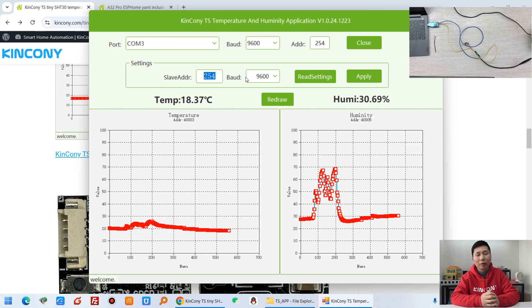This is the Kinkone TS. If you have any questions, you can leave a message for us. Thanks for watching.